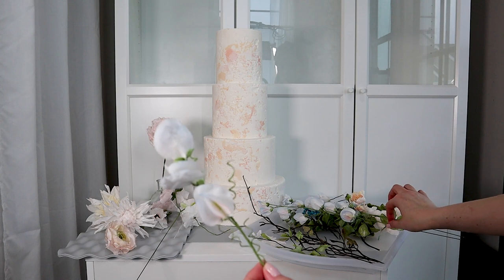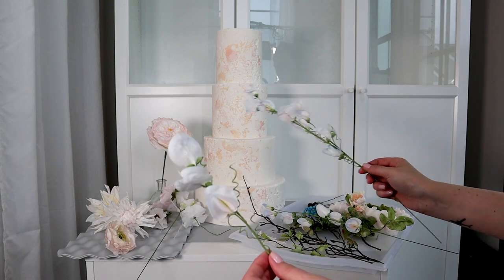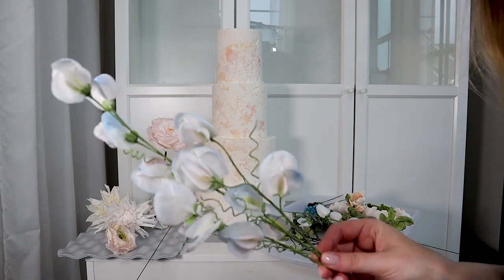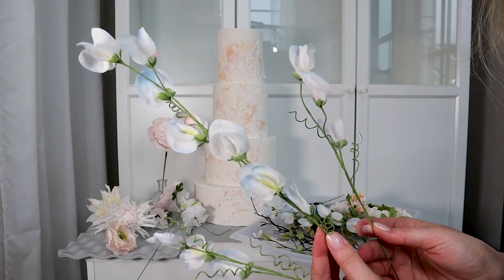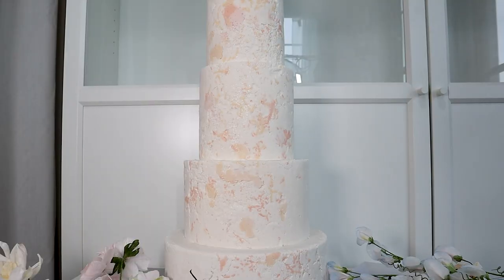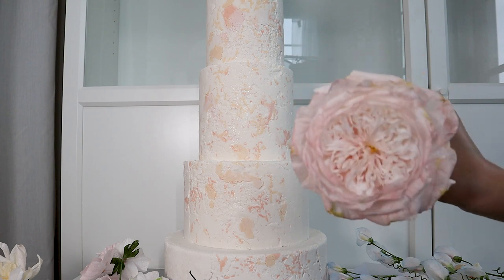I also made these sweet peas — these are wafer paper sweet peas. Comment down below if you want me to make a tutorial on how to make them. The color palette for our arrangement is light pink, ivory, and blue. I have light blue accents on this sweet pea. You can see these are straight — I haven't flexed them yet because I don't know how my arrangement is going to go.